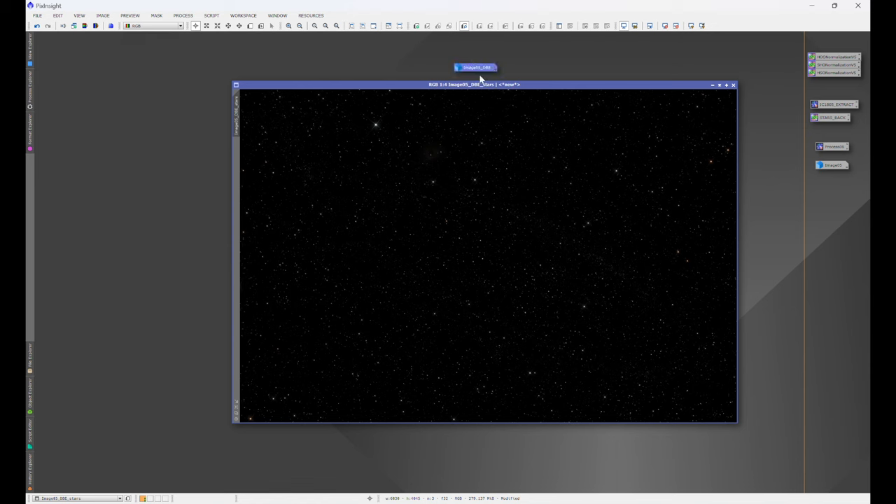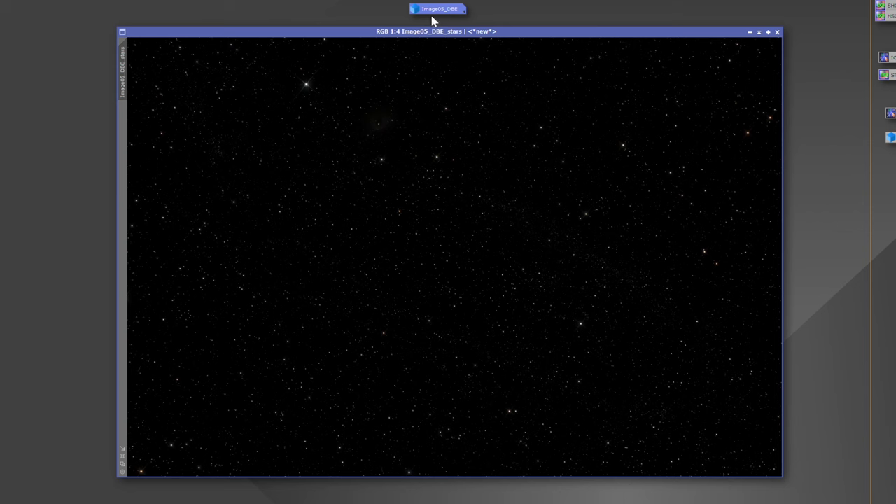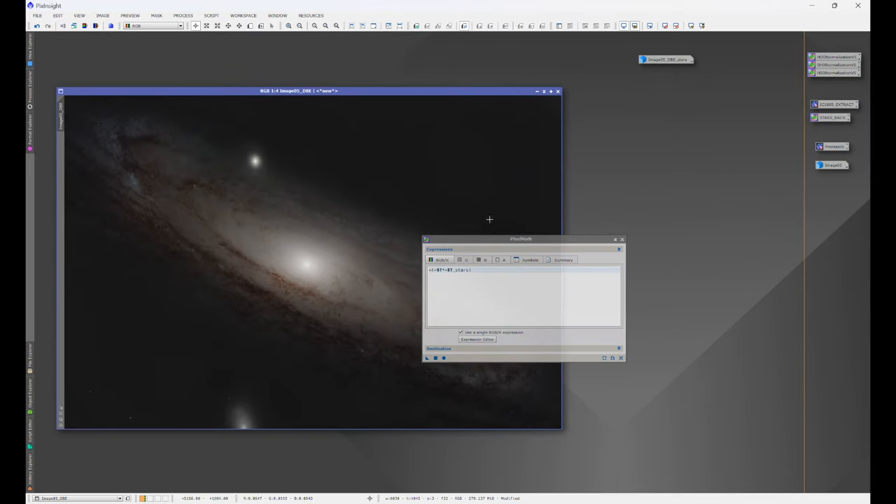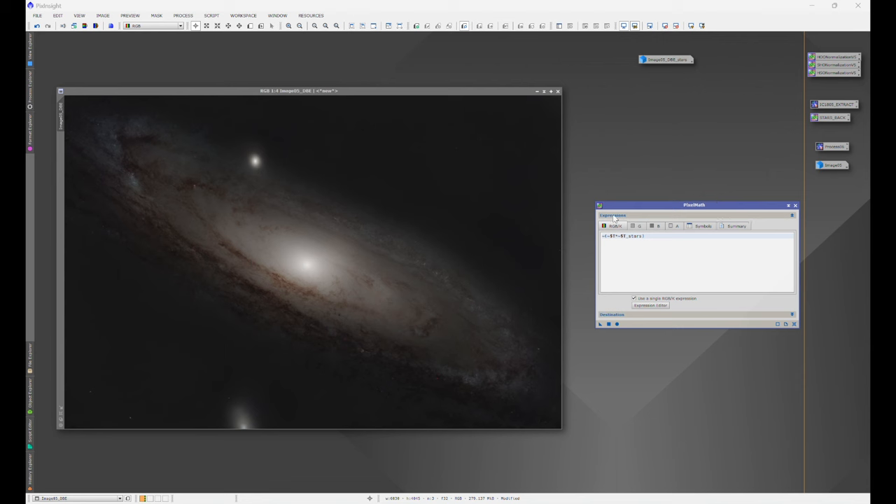Our primary image with Andromeda is image 05 underscore DBE, and what I like about Star Exterminator is it presets the image names. Our stars image is image 05 underscore DBE underscore stars, which is important for our Stars Back formula to work. So it's important that your names match — the only difference is the stars image has underscore stars in it. Let's minimize the stars, open up Andromeda. We have our PixelMath formula with our Stars Back formula for Unscreened Stars — triangle, drag and drop. And there you go — a finished Andromeda image.